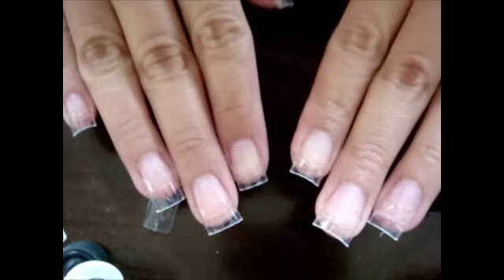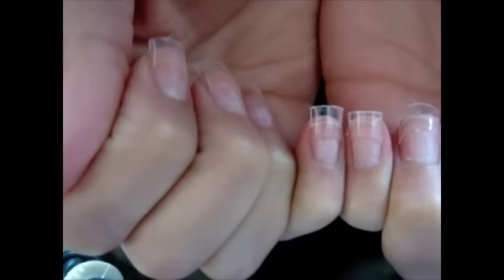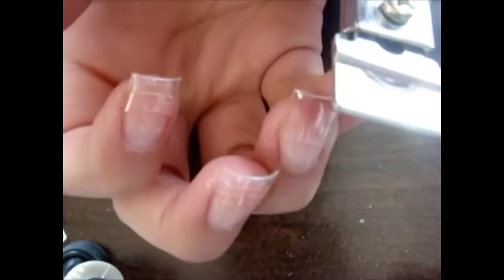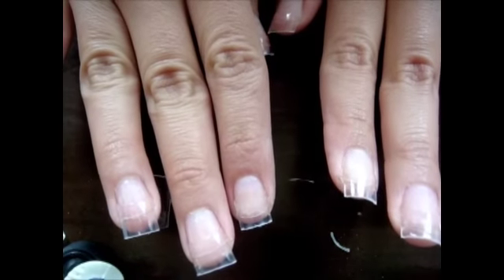From there I'm just going to go ahead and make sure they're all even, and cut off whatever more I need to cut off to make them the same length. Okay, I'm going to say this is fine. So now I'm just going to go ahead and start doing the filling part.